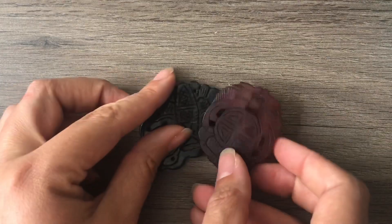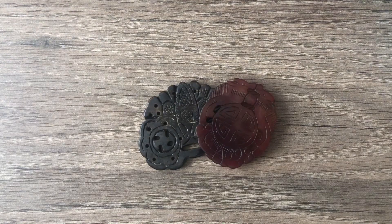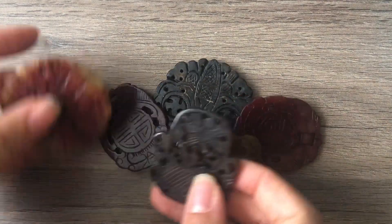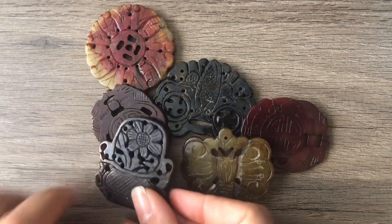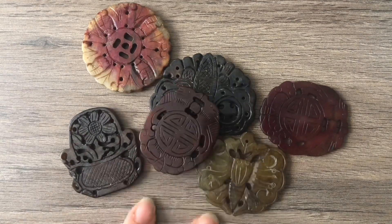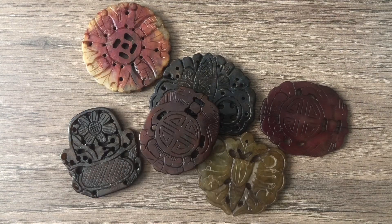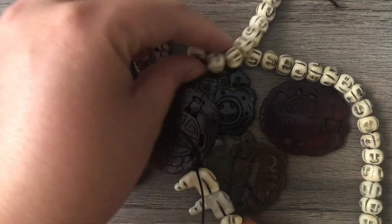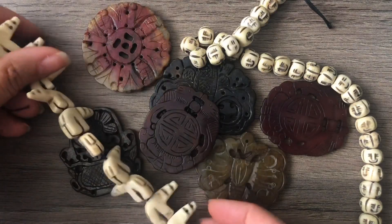So anyway, thank you so much for watching. Check them out — I put their shop in the description below. I hope you liked this haul. Let me know if you have any ideas for all of these pendants — I'm sure I'll probably just stash some of them at some point, but it's not going to be any time soon. Thank you so much for watching. I hope you have a fantastic rest of your day. Bye.